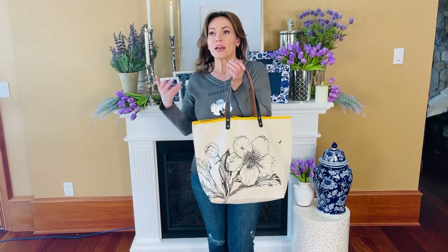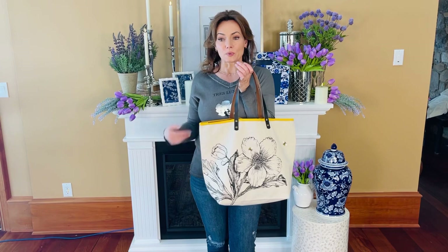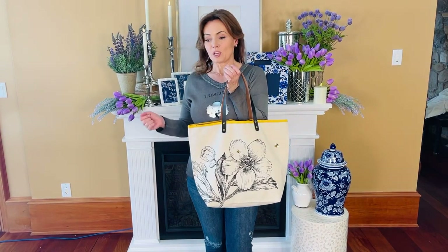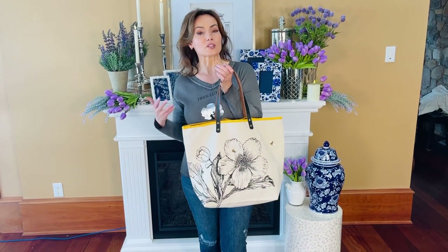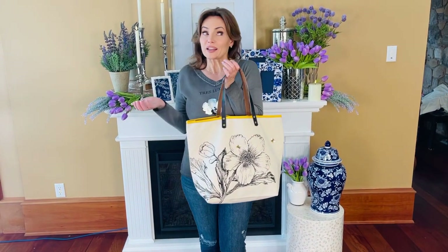It's also the perfect tote if you want to have a change of clothes for after work, take some clothes to go to the gym, or maybe you're going shopping and want to put everything in here instead of having a bunch of disposable bags. There are a million reasons why it's always convenient to have a tote.